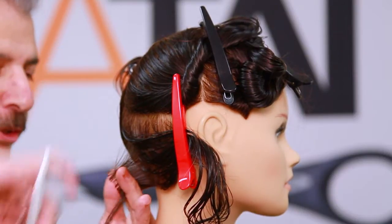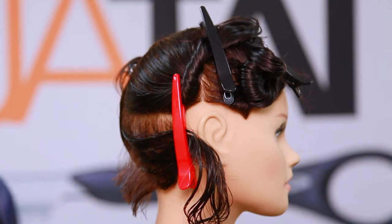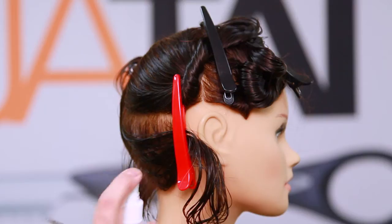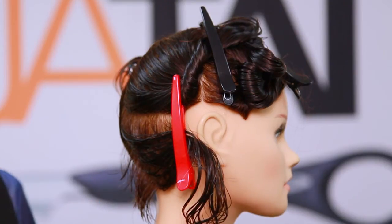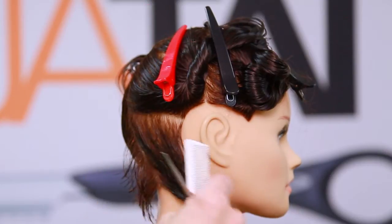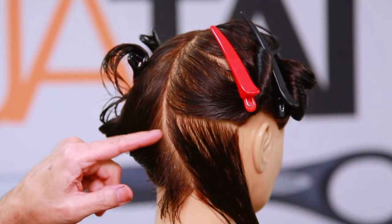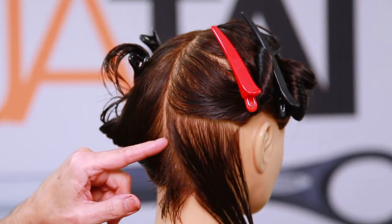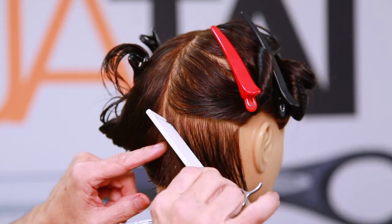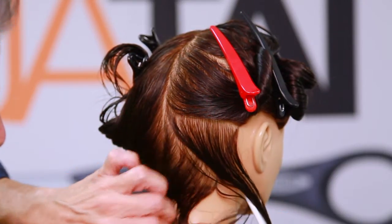I wish you could feel the blade here — it's very, very sharp. You can really feel this switchblade shear working beautifully. A little bit of the blade glide. Now the next section I'm going to go a little bit higher, right about where her occipital bone would be — that little bone that protrudes out. My next section is going to go a little bit above this, a little bit above and over slightly.